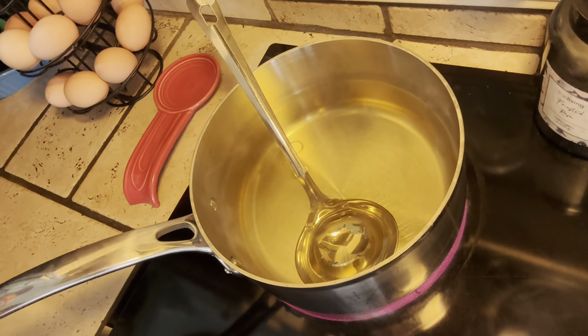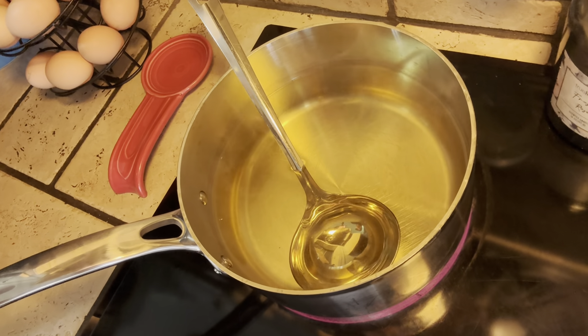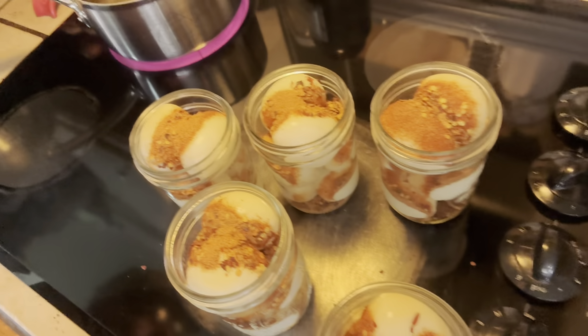Let y'all see in the pot there. I just want to bring this to a simmer — I've got it on high to bring it up pretty quick, but we're just going to simmer it. There's a good look at the top of the jars.